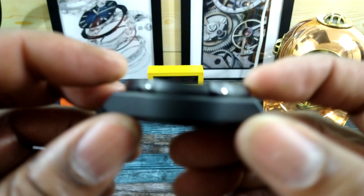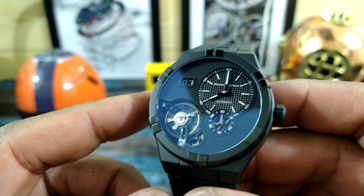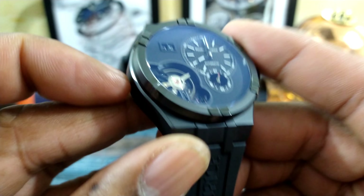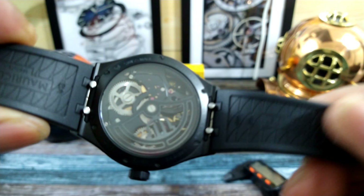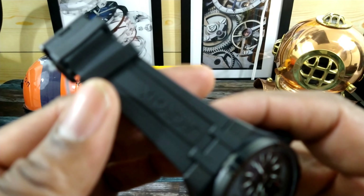The case is 15 millimeters thick and it has 100 meters of water resistance, so you don't have to worry about getting this one wet — really good water resistance. You do get a screw-down crown and a screw-down back that is sapphire, and you also get these quick-release tabs for the strap.